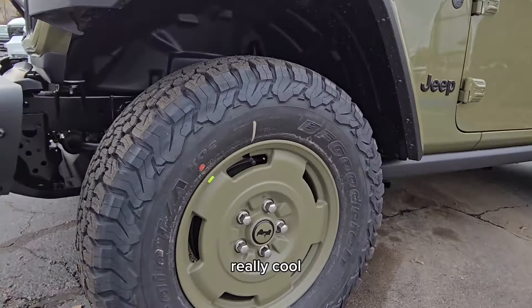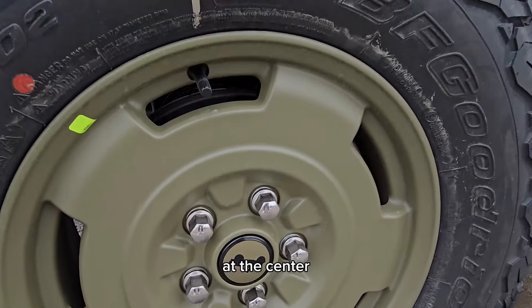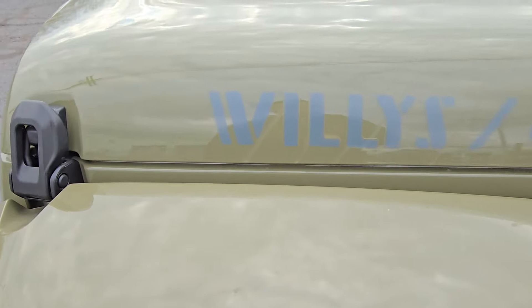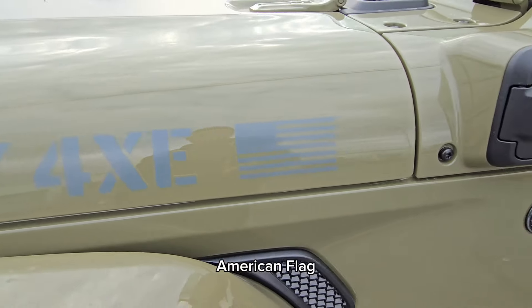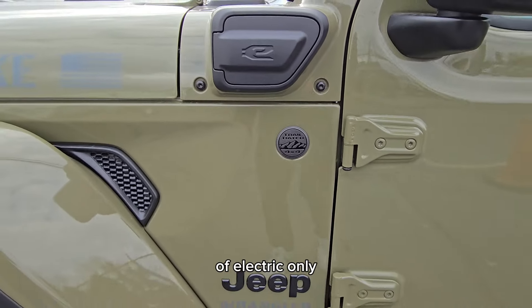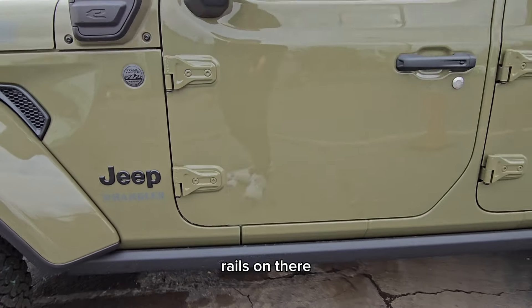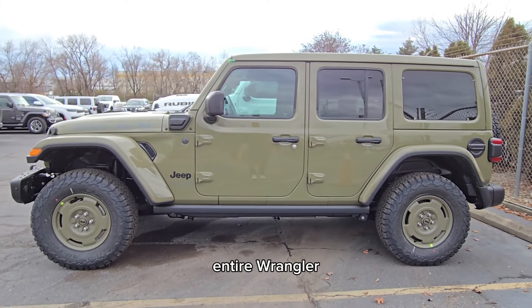Really cool matching color wheels, and you see that 1941 Willys at the center there. Matching fenders — a lot of people love that — and then the Willys 4xE, American flag, and here is where you would charge it for your 21 miles or so of electric only. Rock rails are on there already as well.